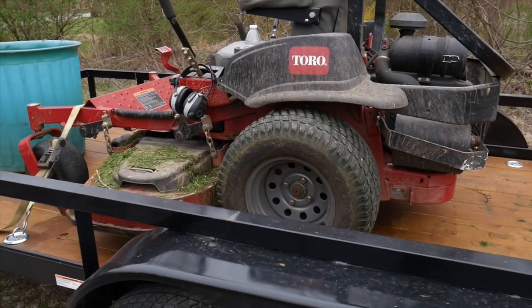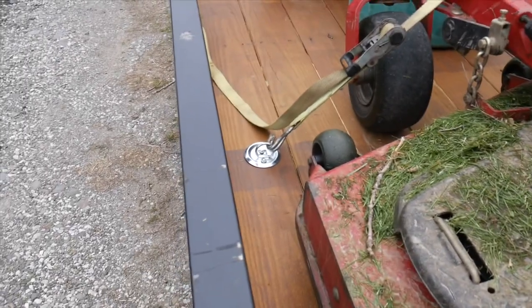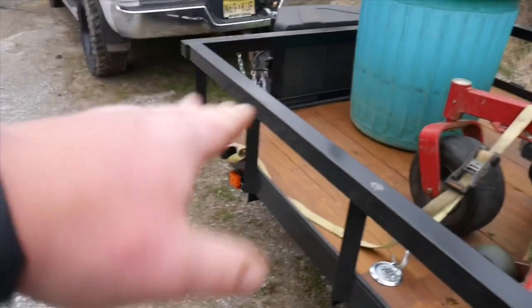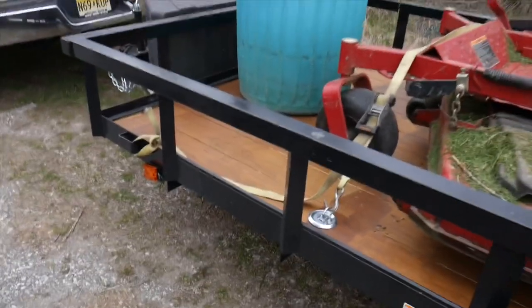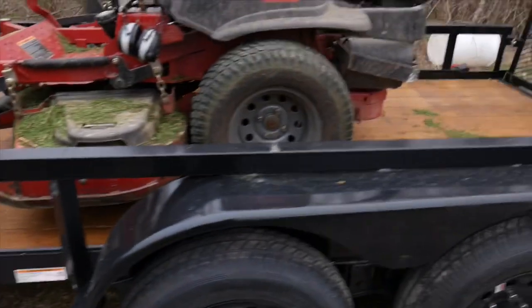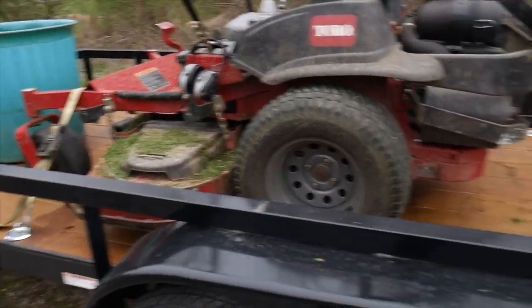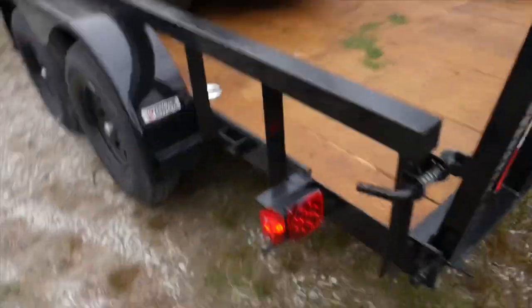I threw a quick coat of stain on just to protect the decking a little bit, and then just bolted on those cheaper d-rings for now, just to keep this strapped. With this bigger square tubing, which is pretty sturdy - there's no flex in this trailer going down the road hitting bumps. It looks like two-inch square tubing all the way around. I put those on just so there's a good spot to hook the mower down to until I get time to weld some other d-rings at some other points on this trailer.